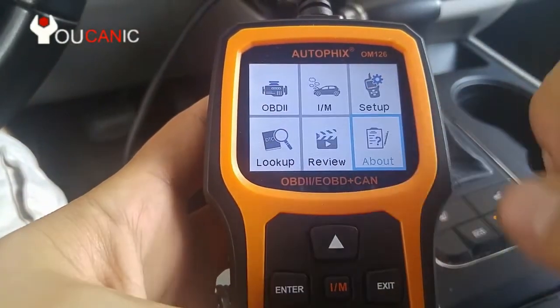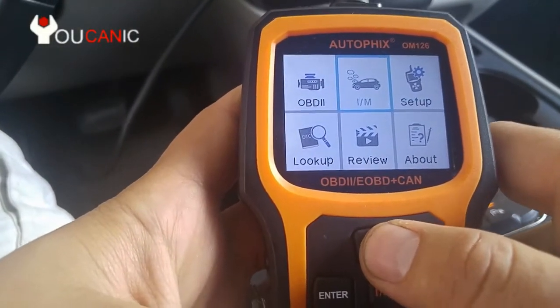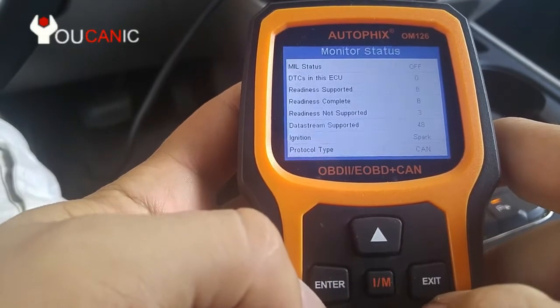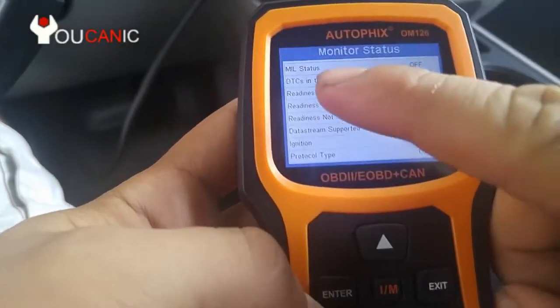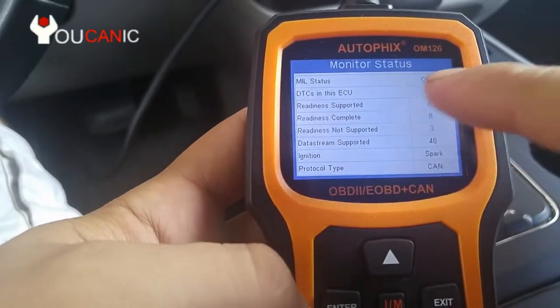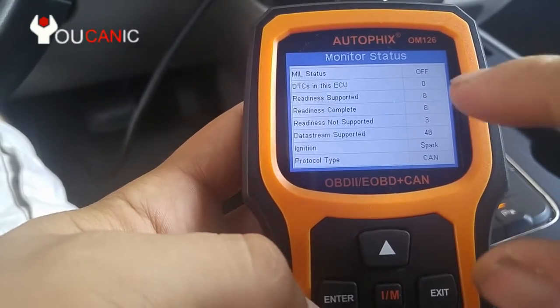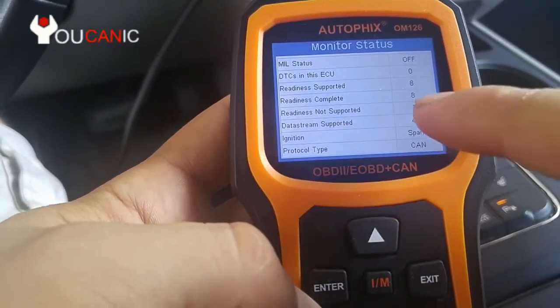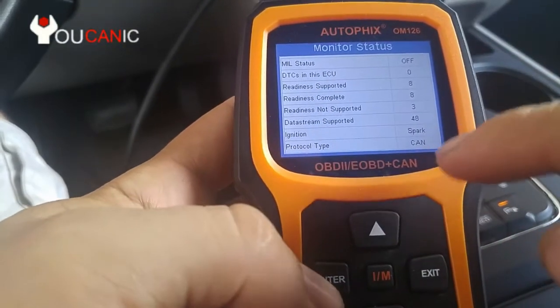Let's look quickly at the OBD2 function. We use the menu here to select OBD2, allow it to scan, and right here we have a quick summary of status: the MIL status, the check engine light is off, there are no codes, and the systems are all ready and complete.